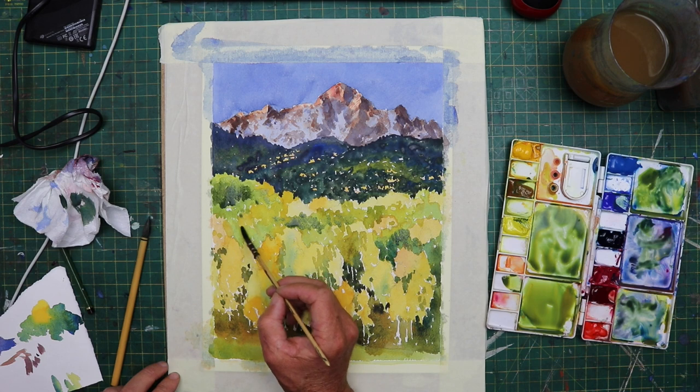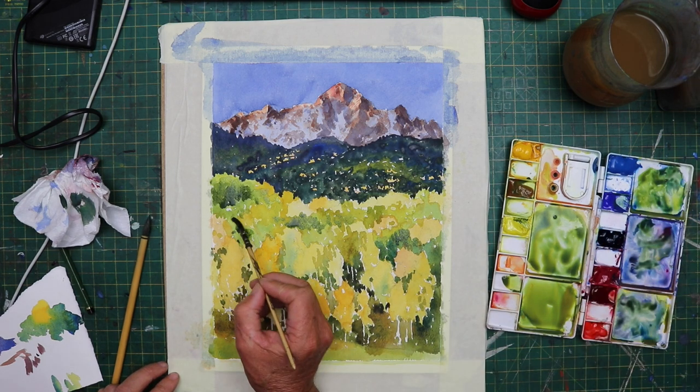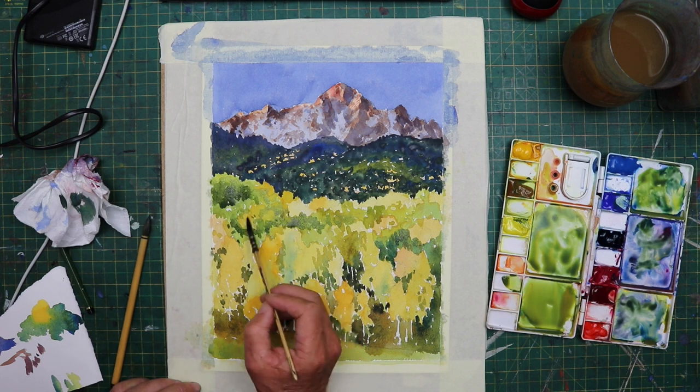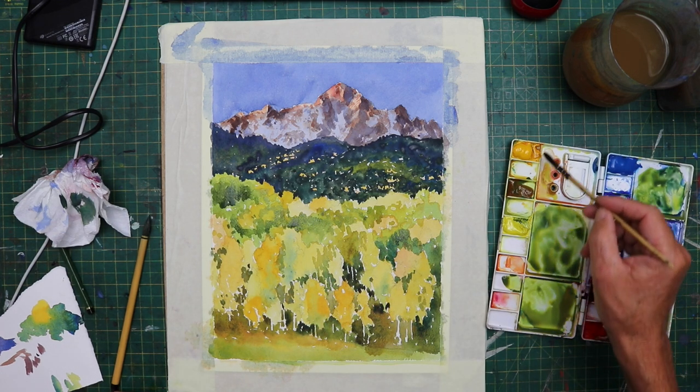Have a good look at your reference image first, get very familiar with it, and then put in the darks where you think they best fit. As long as it's something like the photograph, you're not going to go far wrong, I don't think.